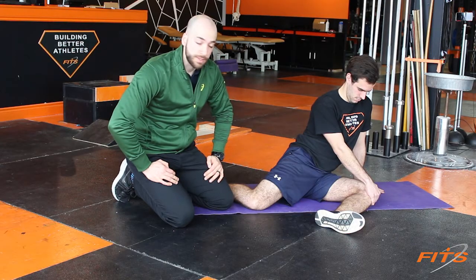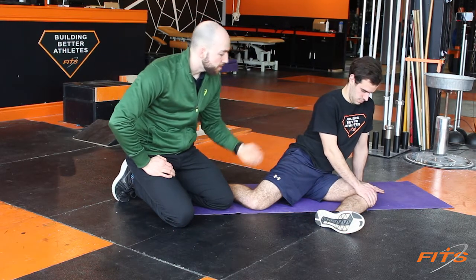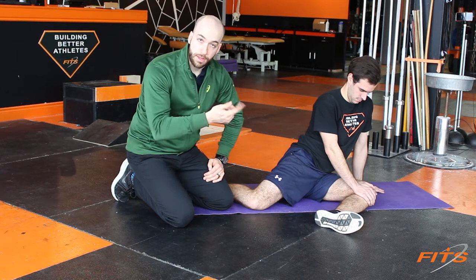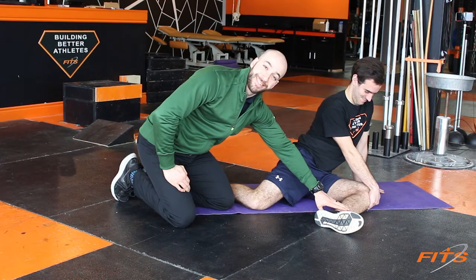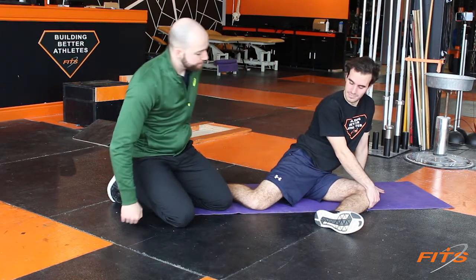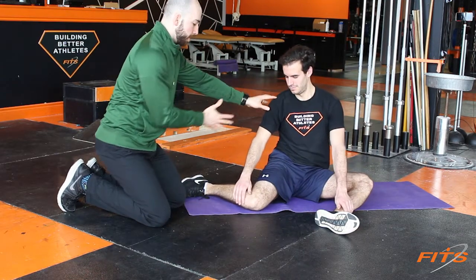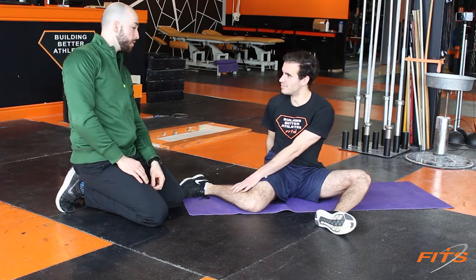Once 30 seconds is over, we do the first step again: hand on top of the knee, pull up into the hand, and push the ankle down into the floor. Another 30 seconds, then the opposite way again — pulling the knee down and bringing this up. We're in this position for another two minutes total. The whole time, we're making sure we're sitting up straight and not slouching at the low back.